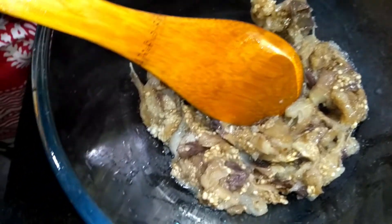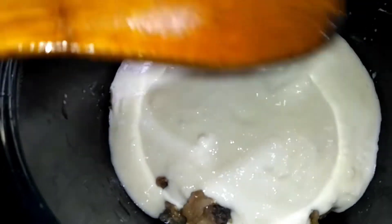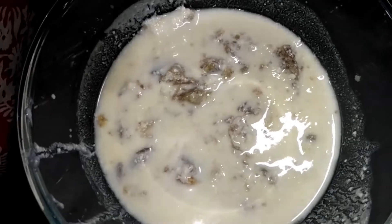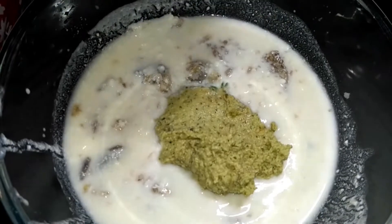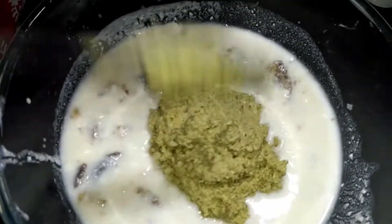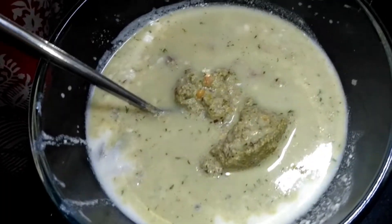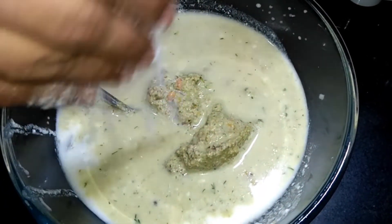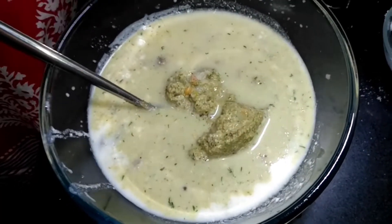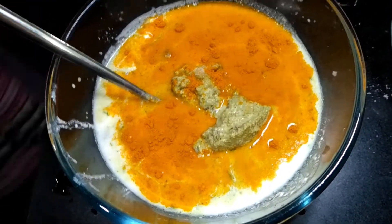Put the sauce on the top and add the sauce. Put the pasta in the pan.